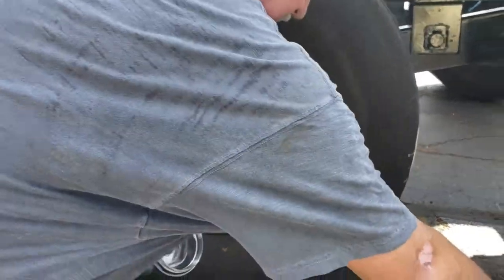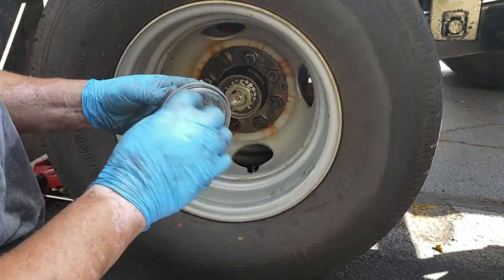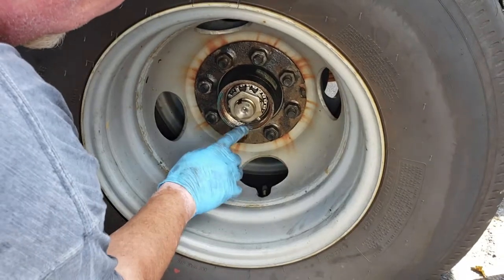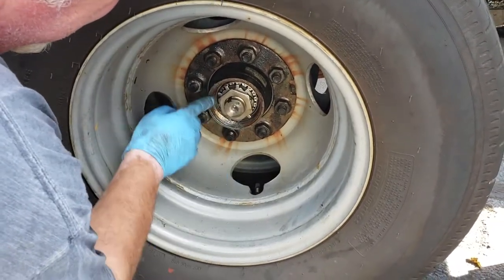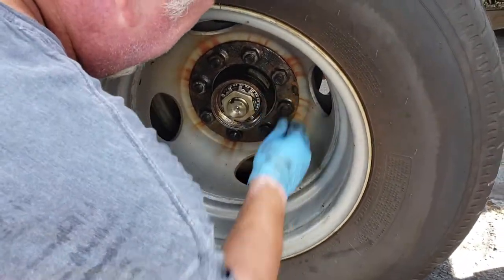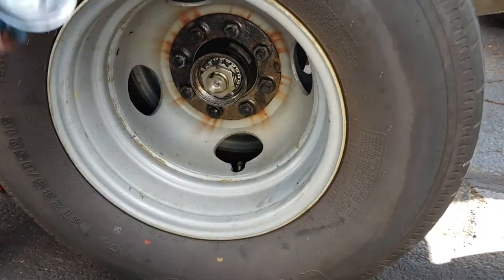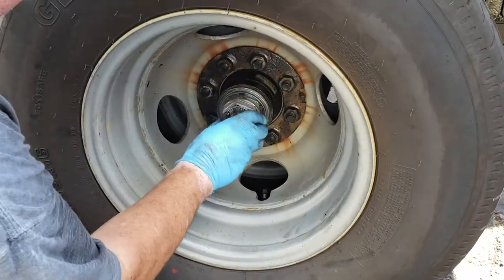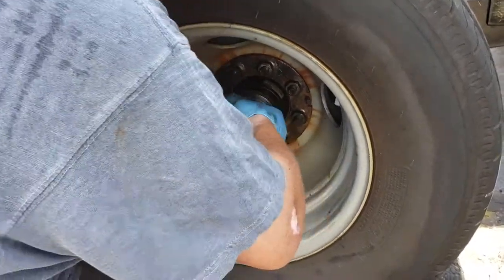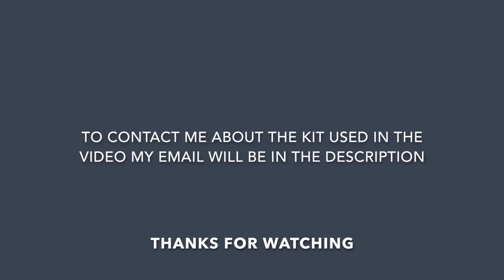Now install the oil cap. Apply a little grease on the gasket, on the threads, and on the edge where the gasket will contact the hub. Then twist the cap back in and install the lid on the gasket.